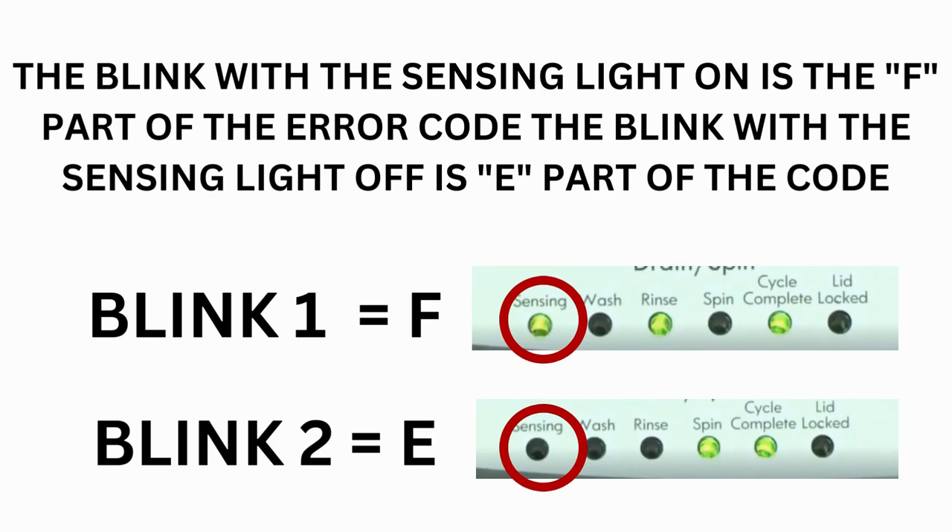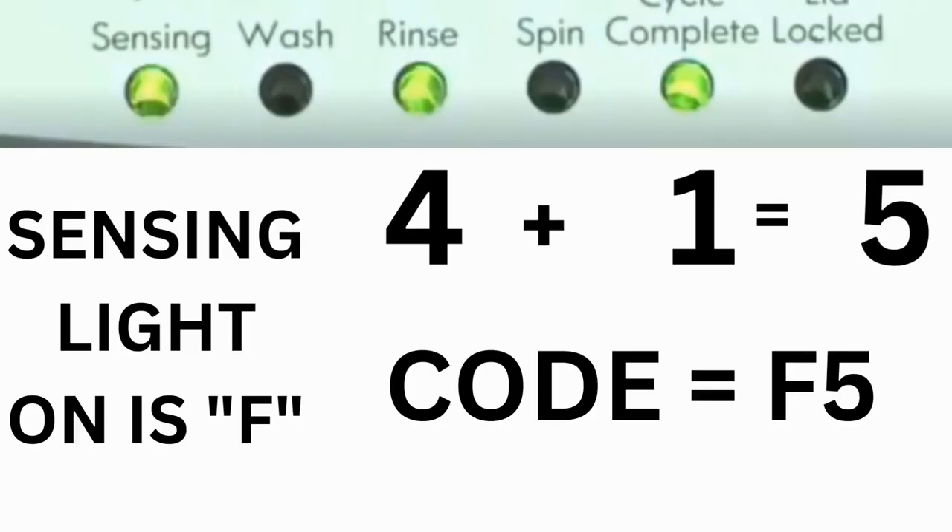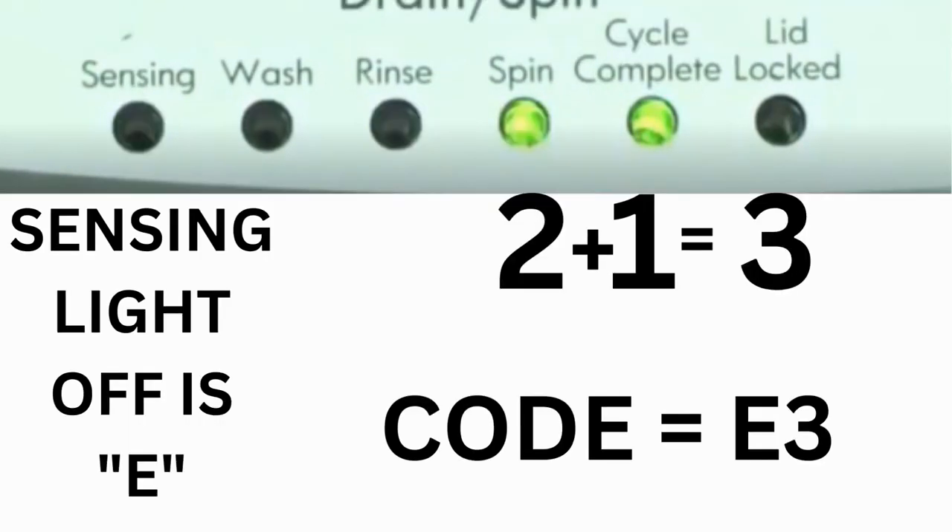Error codes for VMW washers have two parts. The first is the letter F followed by a number, and the second is the letter E followed by a number. The lights that are illuminated indicate the numbers. The sensing light on indicates F; the sensing light off indicates E. The wash light equals 8, rinse equals 4, spin equals 2, and cycle complete equals 1. For example, for error code F5E3: when the sensing light is on and the rinse and cycle complete lights are on, adding all three together equals 5 — so the first part is F5. Then on the other flash, the sensing light is off but the spin and cycle complete lights are on, adding them together makes 3 — so the second part is E3. That's one code.